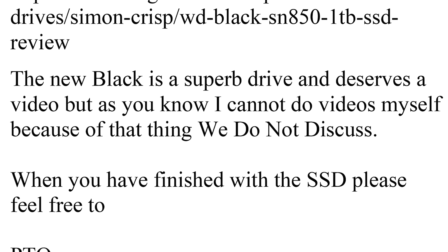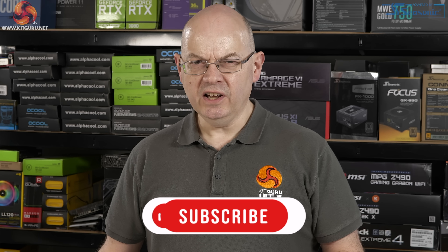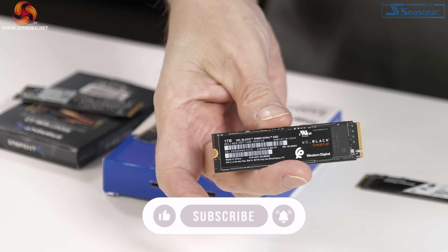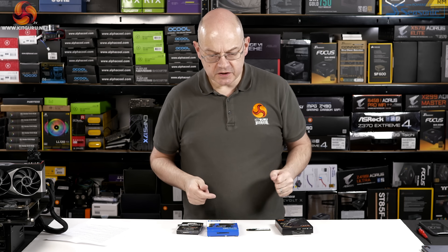When you have finished with the SSD, please feel free to return it to me. Happy Christmas, Si. Never liked that guy. Now I know why. Before we get into Simon's review of the SN850, it's worth having a little bit of a history lesson so we can remind ourselves how we got to this position.